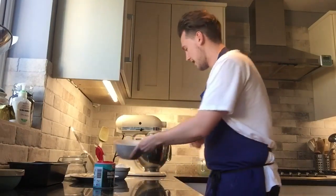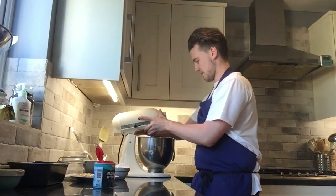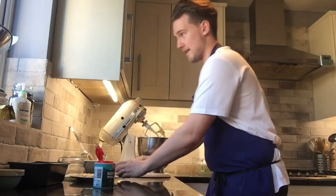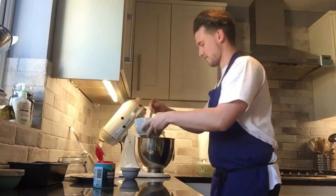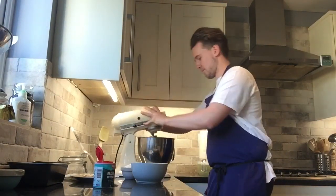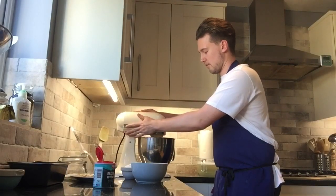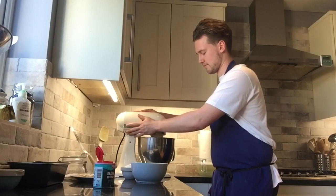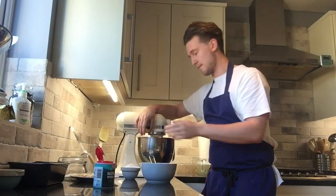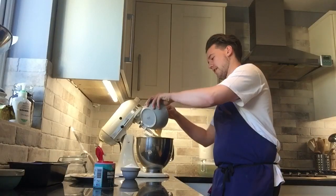My butter and sugar are nicely creamed. Always turn the mixer off before adding more ingredients. We're going to add the eggs now — little by little, maybe in three parts — because we want the egg to mix in gradually with the butter and the sugar. Put the speed all the way up, and once it's mixed we need to add a little bit more — turn that off, add a little bit more egg.